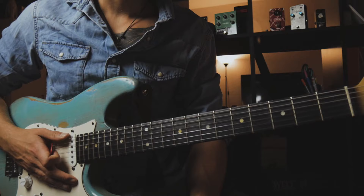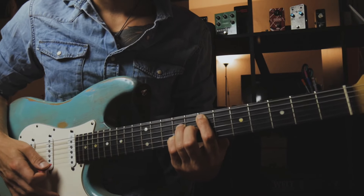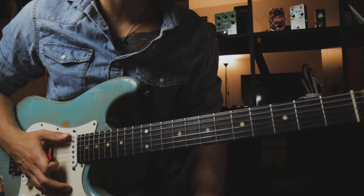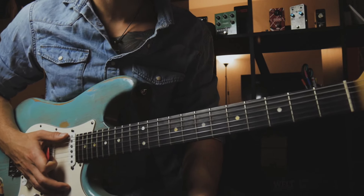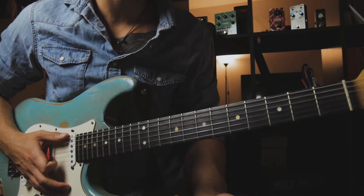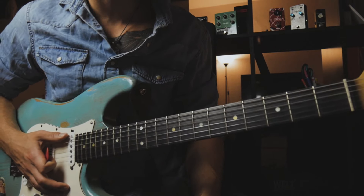Let's start with the lesson. We are in the key of E major, and the progression — the little trick I want to show you today — is based around a typical chord progression you can hear in a lot of traditional songs, traditional jazz songs, and modern songs. It's pretty standard. It's a 2-5-1 progression.